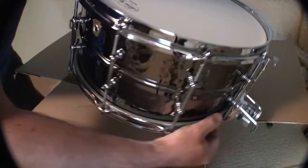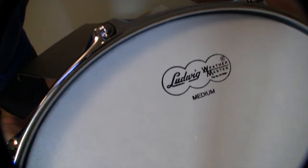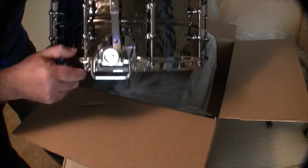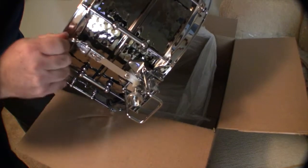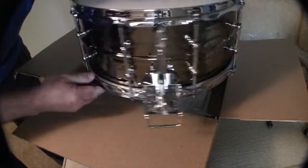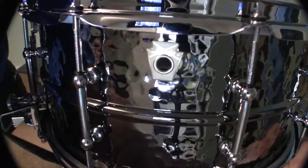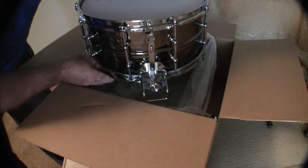I think it's going to sound really nice. This is just the original Ludwig drumhead it came with — it will soon be swapped if it doesn't sound to my liking. I love this mechanism here for turning on the snares. That's it for now. You only live once — you gotta work for the things you like. You will soon hear this baby, I'll see you soon.